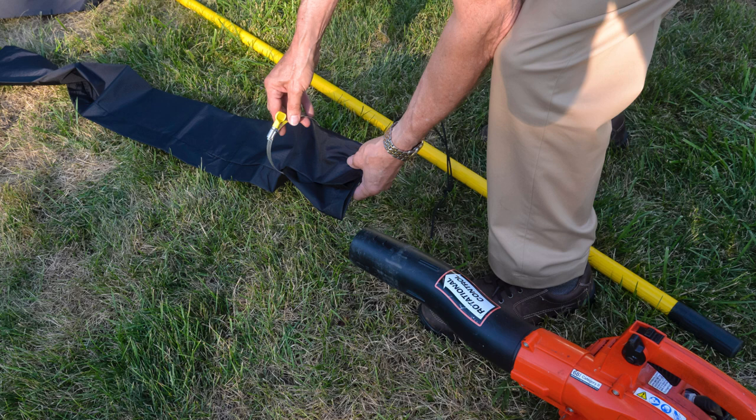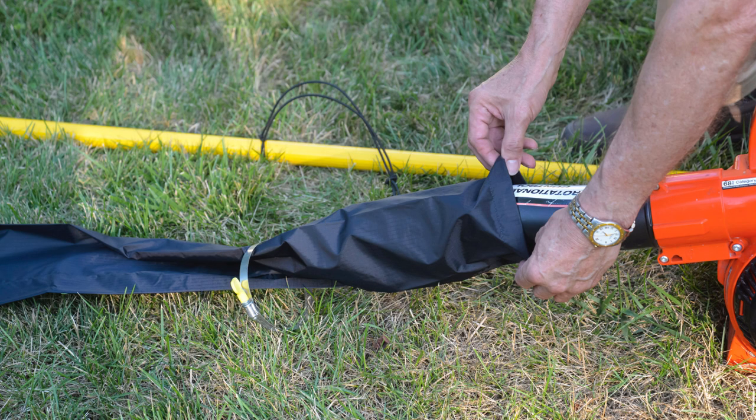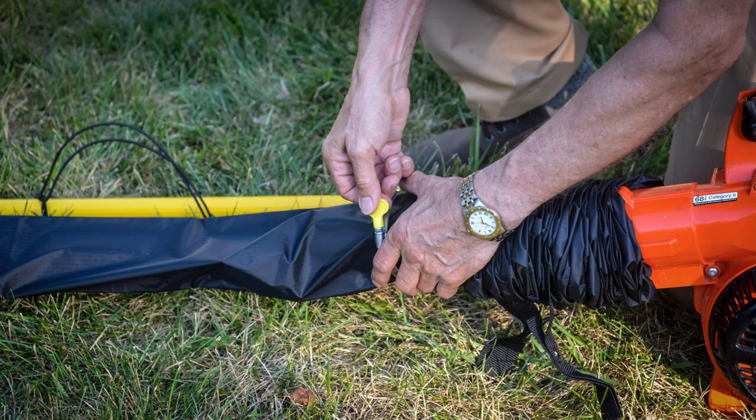Slide the adjustable four and a half inch clamp up on the ripstop nylon tube first, and then you're going to pull the ripstop nylon tube onto your leaf blower. Either a handheld leaf blower or a backpack leaf blower should work fine. Pull the excess ripstop nylon tube down onto the leaf blower, and then tighten the clamp onto the leaf blower.